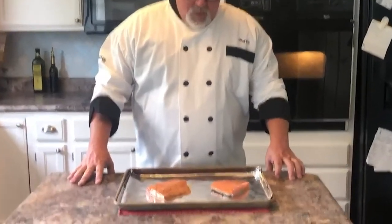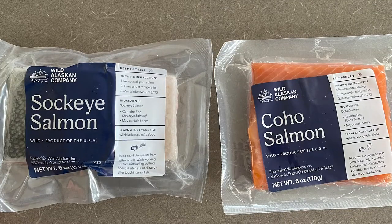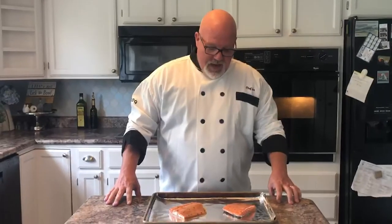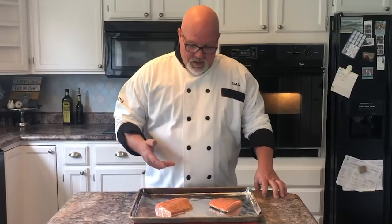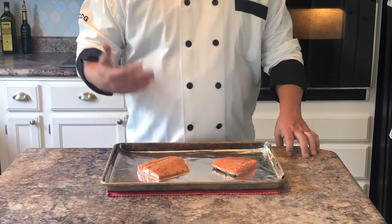Hey, Joe here again from USA Wild Seafood. Last we spoke Bobby and I were unboxing the Wild Alaskan Company seafood. We divided it out and we're gonna go ahead and cook it and give you a great review. I've taken the two salmon pieces we received — the coho salmon and the sockeye salmon — and marinated them in a lemon herb garlic marinade for just a couple hours. We're gonna stick them in the oven at 425 for about 15 to 18 minutes and see how it tastes.